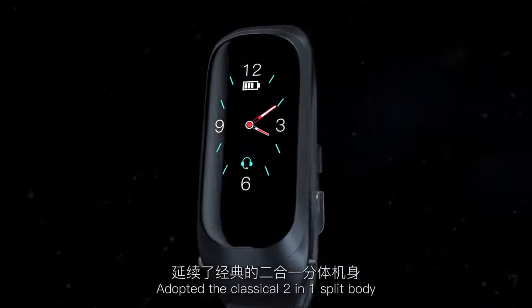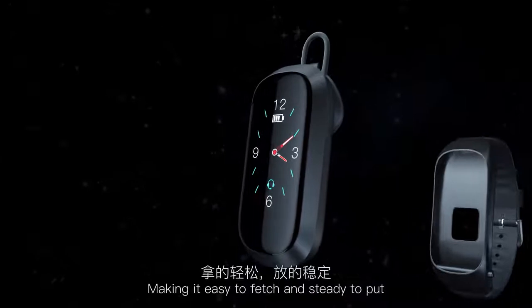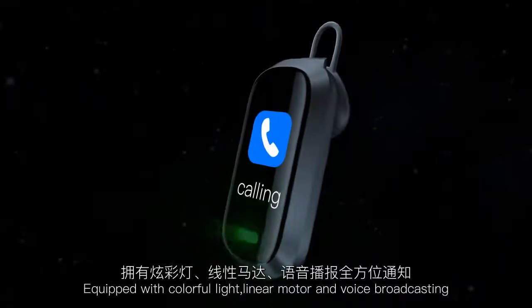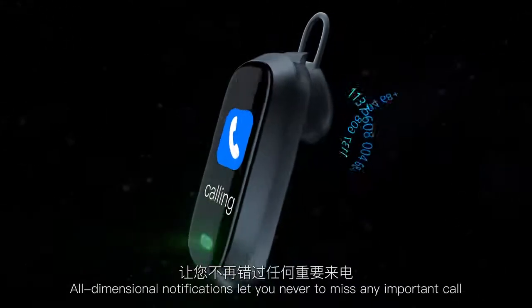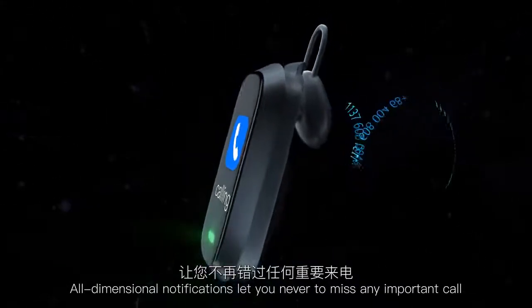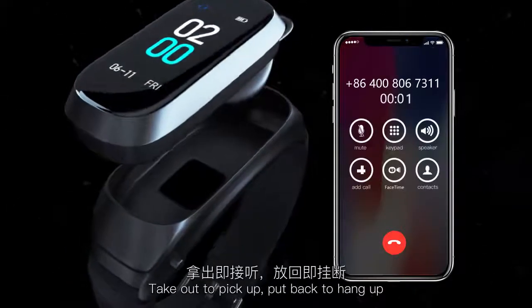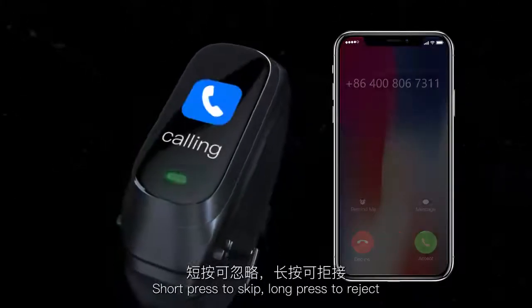The device adopts a classical 2-in-1 split body design, making it easy to fetch and steady to put. Equipped with colorful light, a linear motor, and voice broadcasting, all-dimensional notifications ensure you never miss any important call. The newest interaction design: pick up to answer, put back to hang up, short press to skip, long press to reject — simple and easy to use.